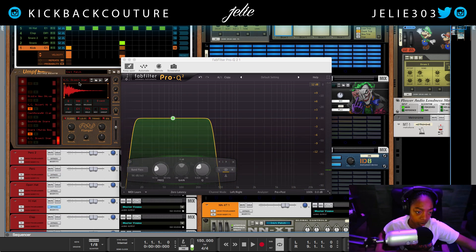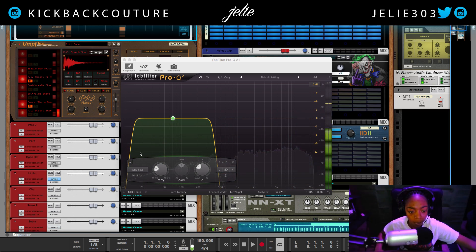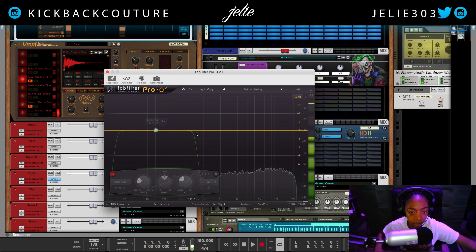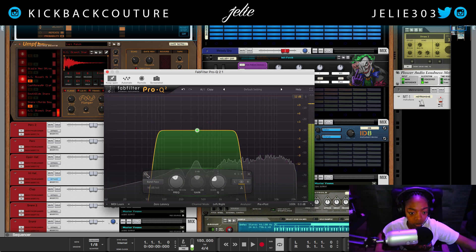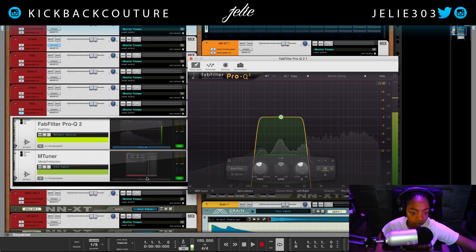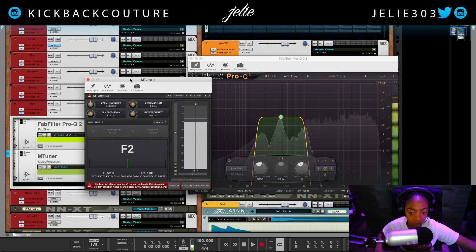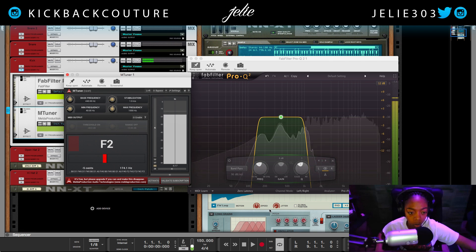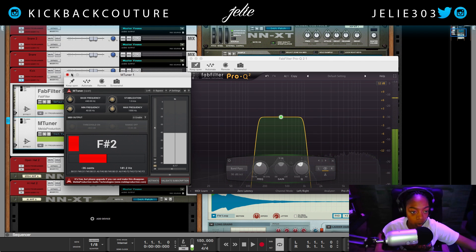This is the original snare, and the fundamental frequency is over here in this area. I'm going to move this and decrease the Q. We are getting an F# 2. I would go with F# because Grain also said it was an F#.